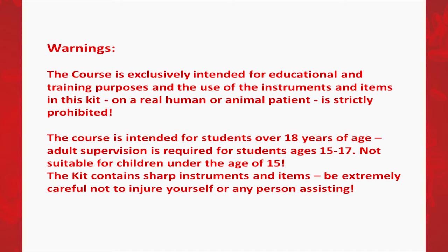The kit contains sharp instruments and items. Be extremely careful not to injure yourself or any person assisting.